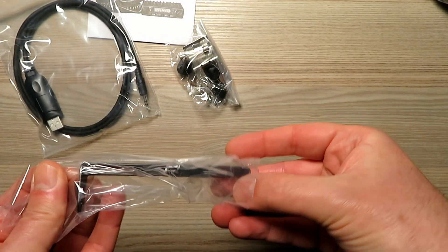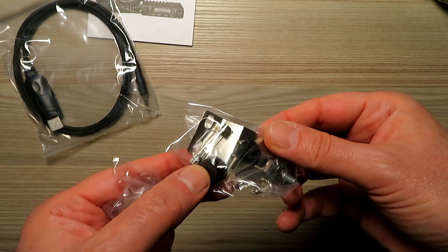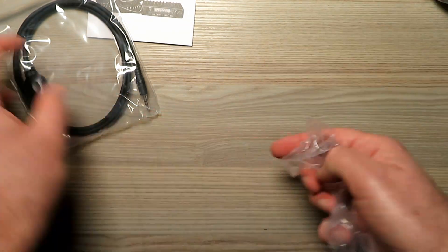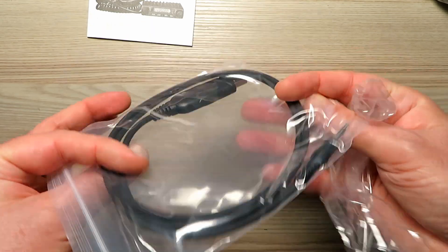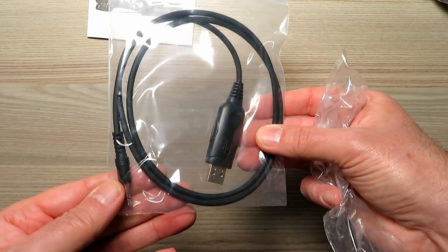A little mounting bracket there — that gives you some idea of how small it is. You get a mounting bracket, a mic clip, and you fix it into your mounting bracket. You also get a programming cable. Normally you don't see those bundled with the radios, so that's a nice little touch.